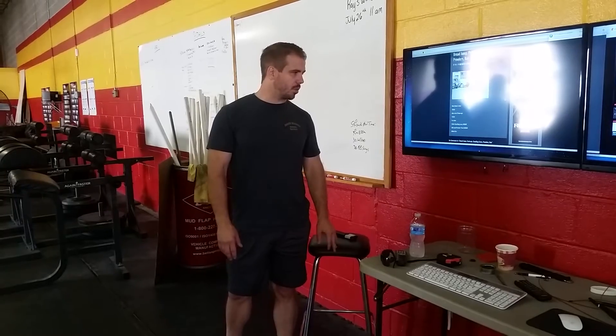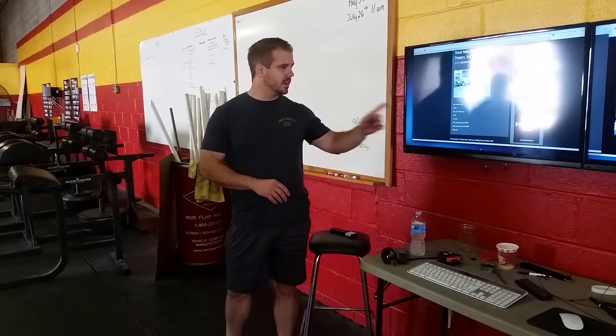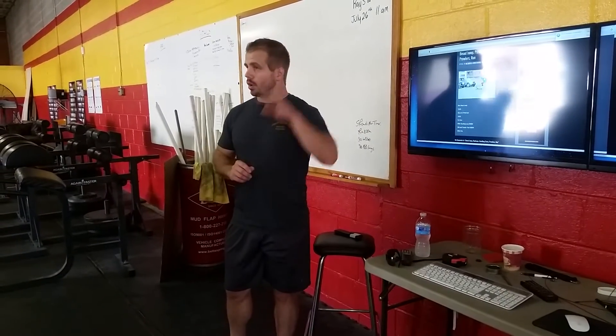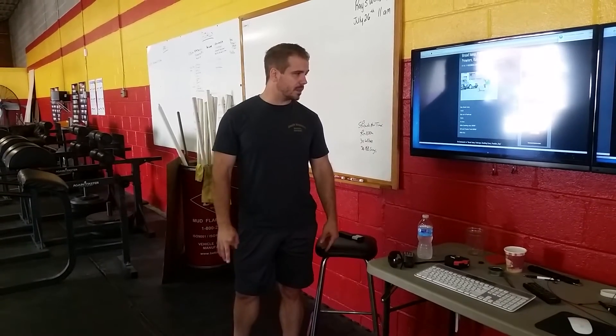The last part of the workout today is the conditioning portion. 400-meter sandbag carry, 180-yard push back and forth twice, and then run 800 meters — all together for time. It's going to be pretty tough.